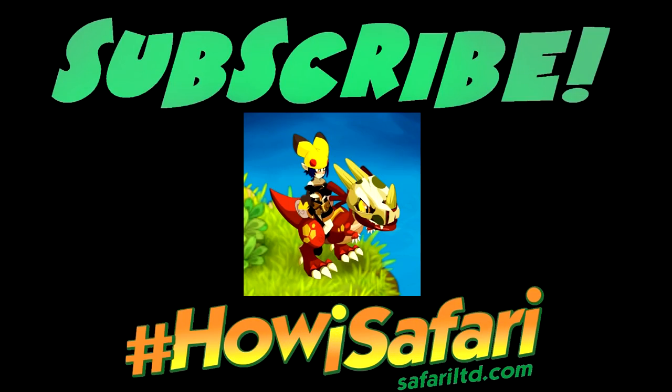Thank you everybody for watching this video. I hope you enjoyed it. Check out my other videos and please subscribe for more. See you later!